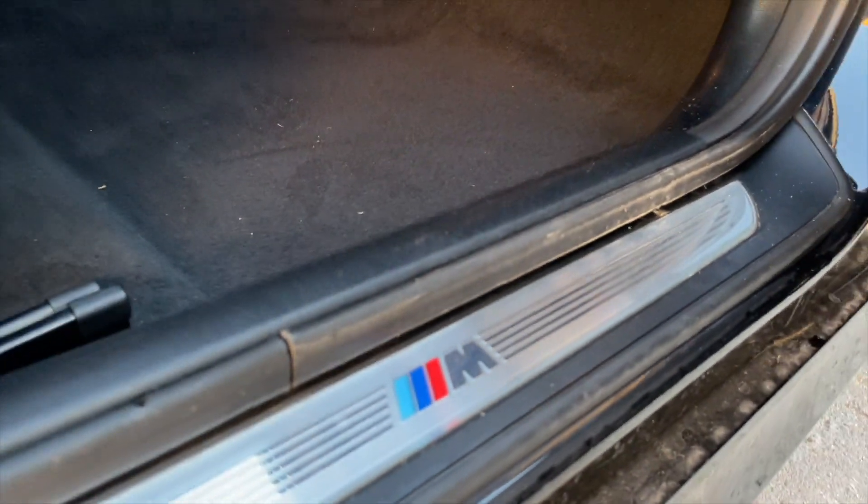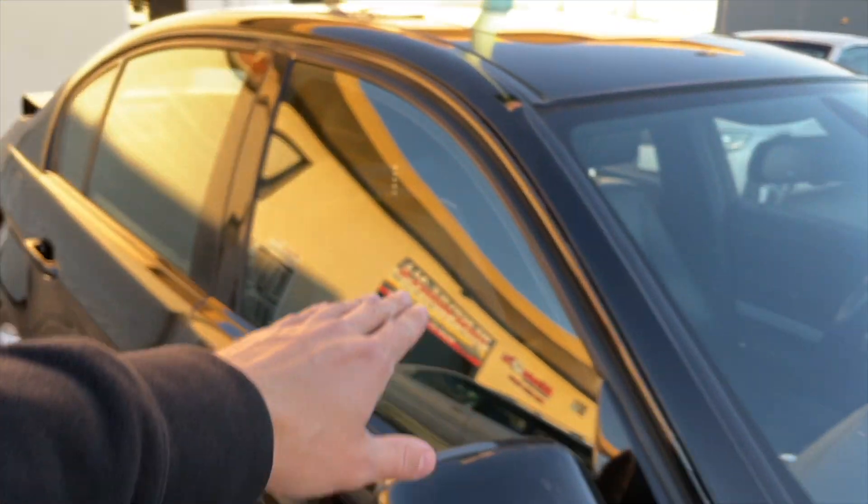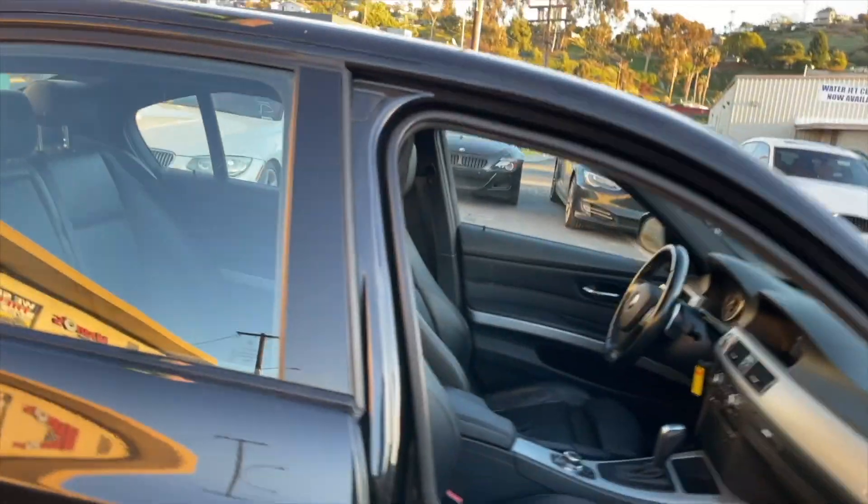Here are our M Sport door entrance trims — beautiful. The M Sport package comes with the black shuttle line. Also, I forgot to mention: the car is completely black, even the headliner is black, because it's the M Sport package.